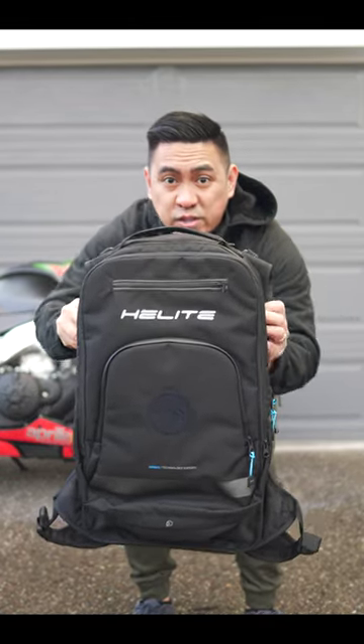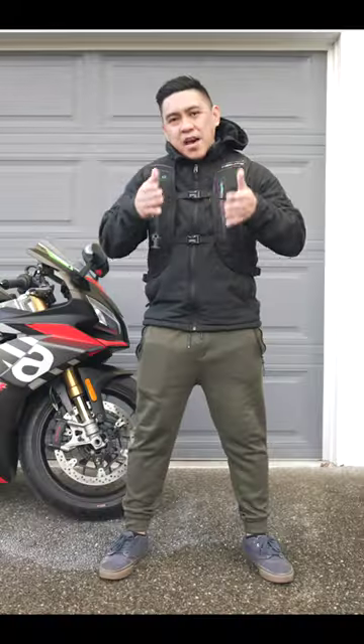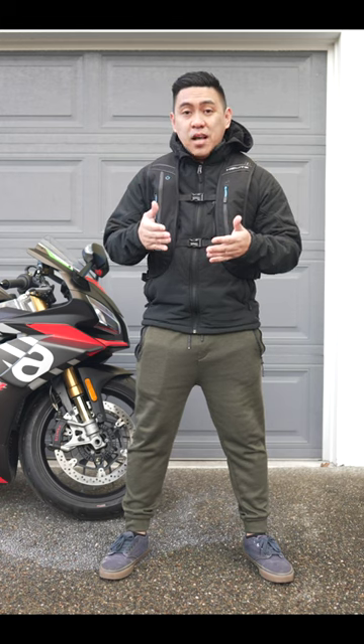This is the Heelite H-Move Motorcycle Airbag Backpack. They have an electronic version for $1,000 and this manual version for $800.